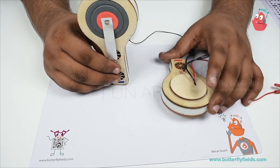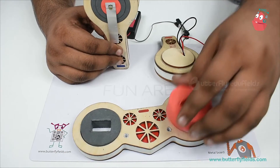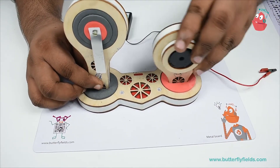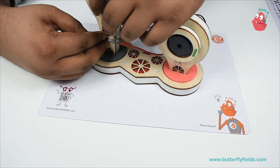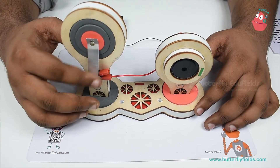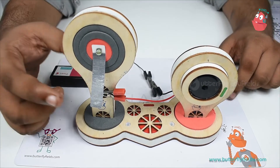Now to make it stand, we'll use the bike pop and fix both the bits in it. Remember the other end of the buzzer is free — we will stick it to the magnet here. Once the power source is on and I tap here, the buzzer should work. Let's switch on the power source and I'll begin to tap.